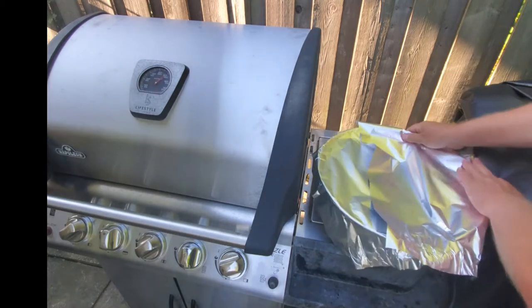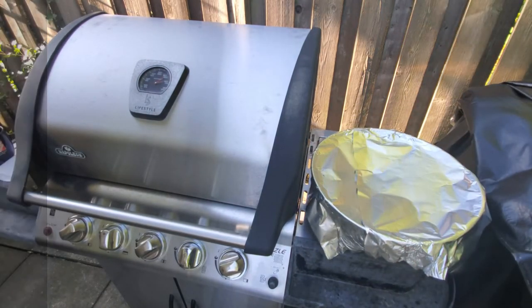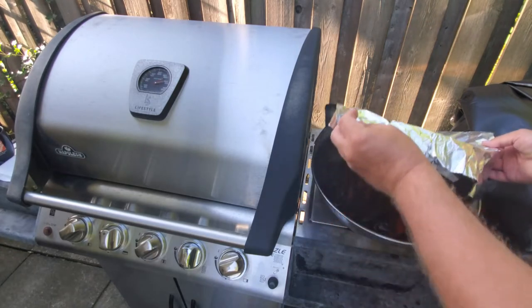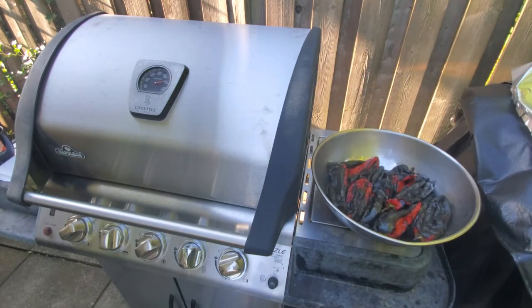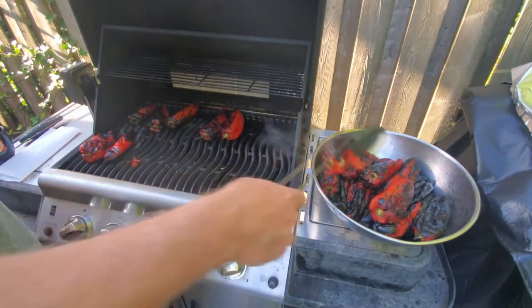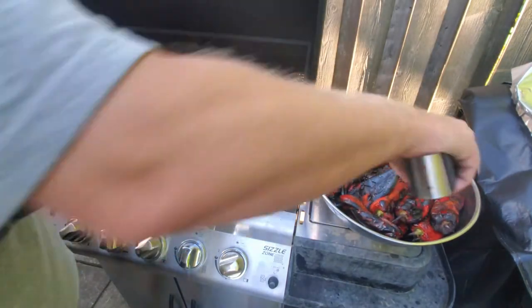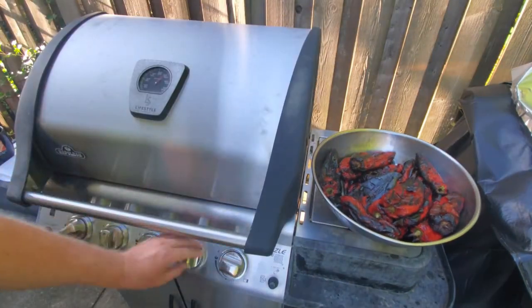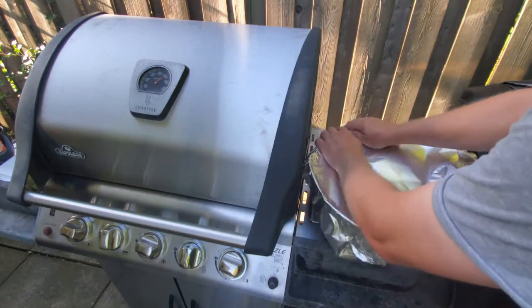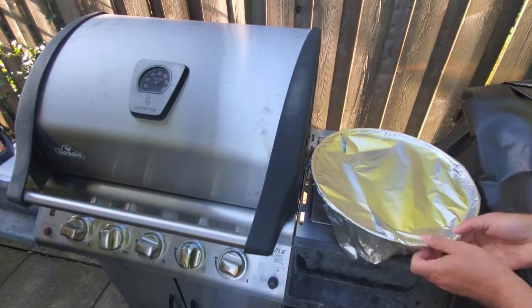As you can see when I lift up, you can see all the steam coming out, so you want to quickly get the rest in there — or you can do it in two batches. The key is to have them steamed for at least 30 minutes, so cover that back up and let it sit for at least 30 minutes. In the meantime my grill is on high — I'm just gonna give it a quick scrape to get all the pieces of peel and any debris off the grill.